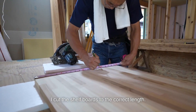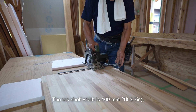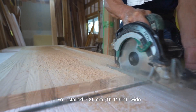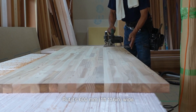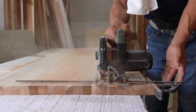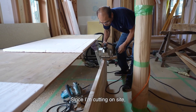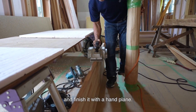I cut the shelf boards to the correct lengths. The top shelf width is 400mm, and the pipe clothes rack will be installed 300mm from the wall — I think that is the best position. I've installed 600mm wide laminated wood as a shelf before, but at head height it's difficult to find and reach items. So the best shelf size is 400mm wide. Since I'm cutting on the side, I plane it with an electric planer and finish it with a hand plane.